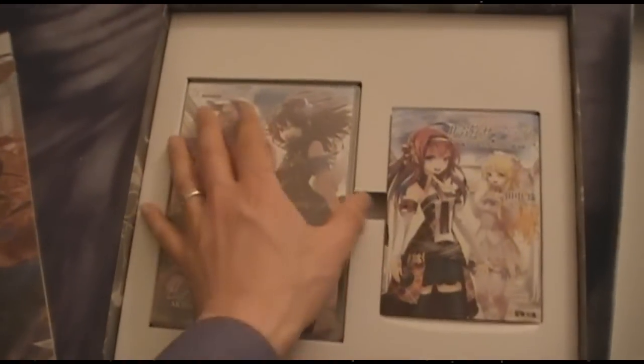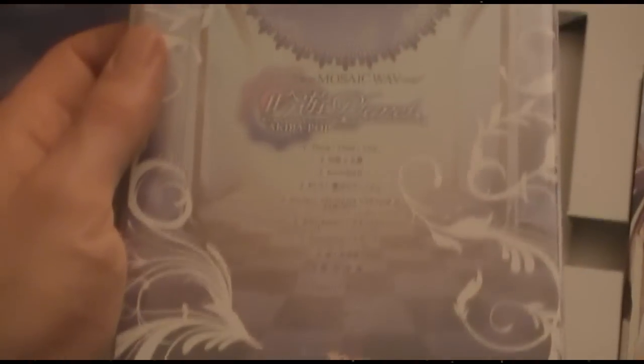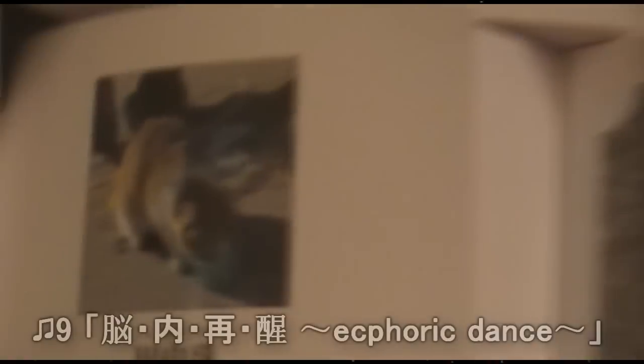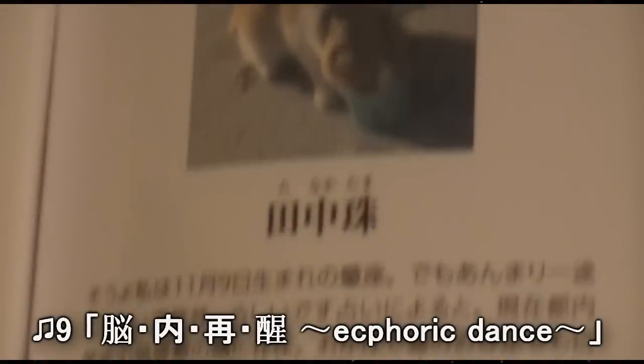I'll crack this open in a bit. What else have we got? We got a DVD case here — this probably includes the CD itself, the music CDA. And this would be the light novel. Oh, and there's a cat on the cover! I hate cats though, sorry. But yes — the light novel.